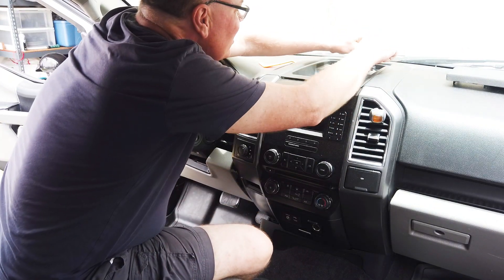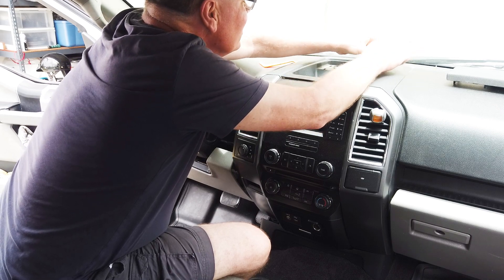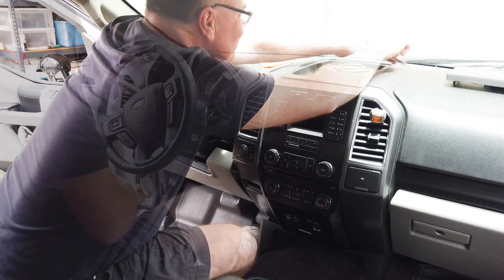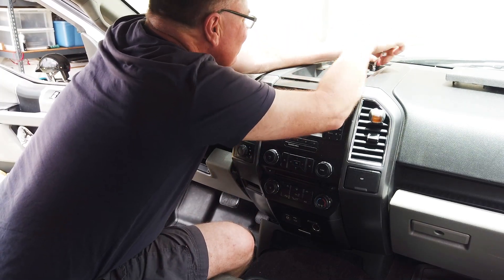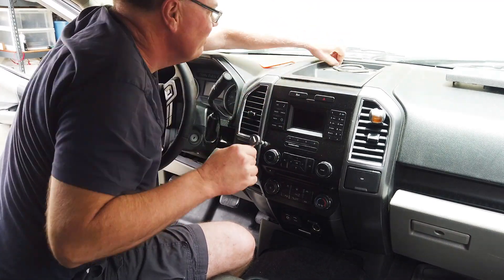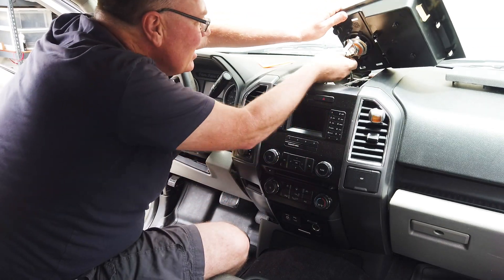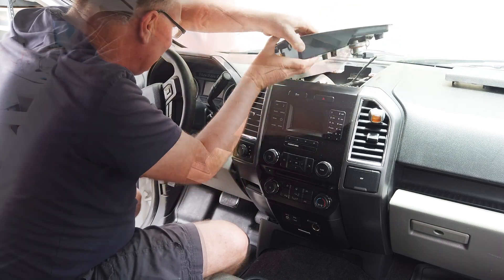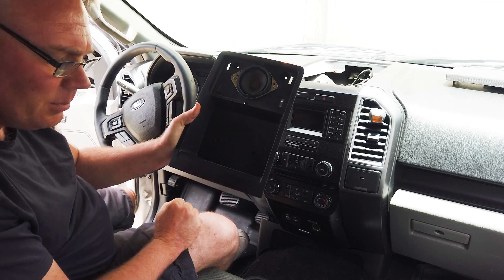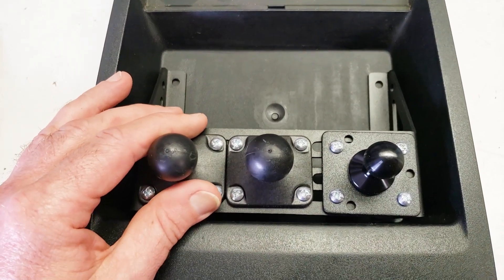There are two bolts back here — they are seven millimeter. Now this tray comes out with this clip coming off. There we go. So now this tray is what we're going to mount the Built Right Industries bracket into.